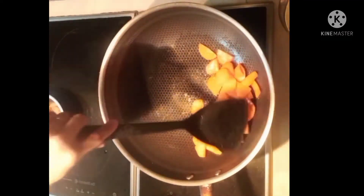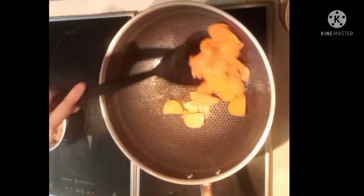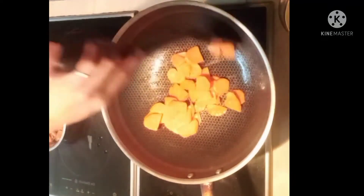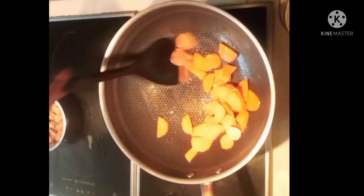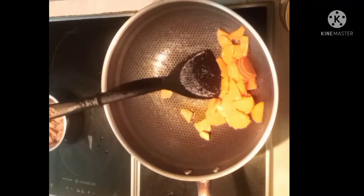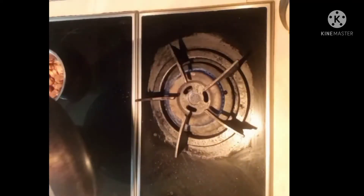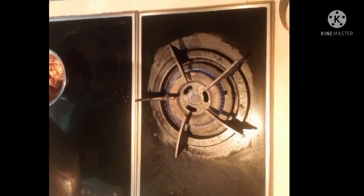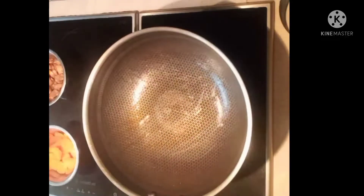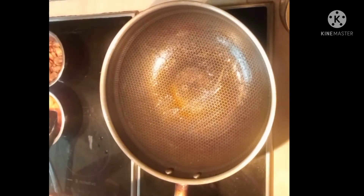Just try it. You can taste it — it's sort of stir-fried like Chinese style. So guys, next step is the spicy part — the chili.